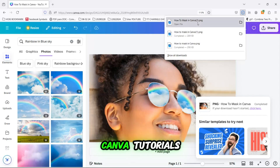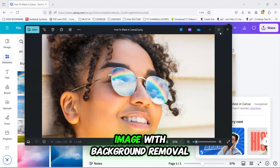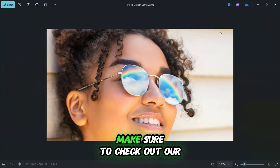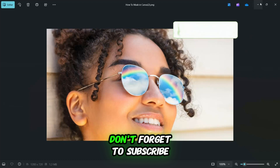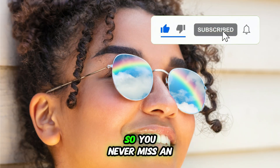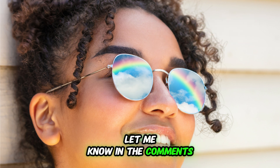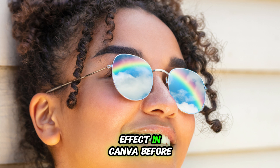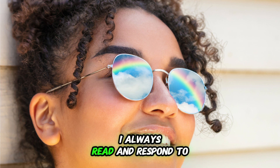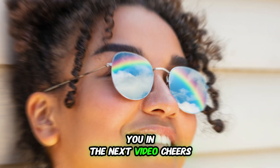If you'd like to see more Canva tutorials or learn other techniques like how to edit an image with background removal, make sure to check out our other videos. Don't forget to subscribe, like, and hit the notification bell so you never miss an update from Canva's Crusade. Let me know in the comments if you've tried this masking effect in Canva before, or if you have any other tips — I always read and respond to your comments. Take care, and I'll see you in the next video. Cheers!